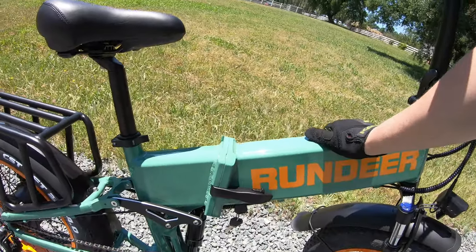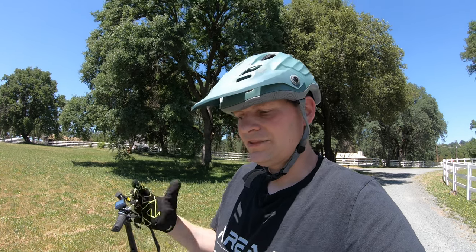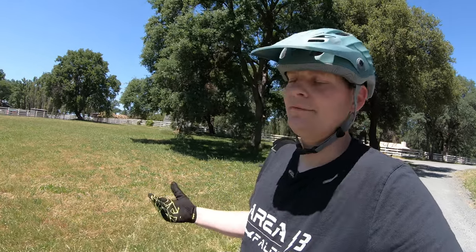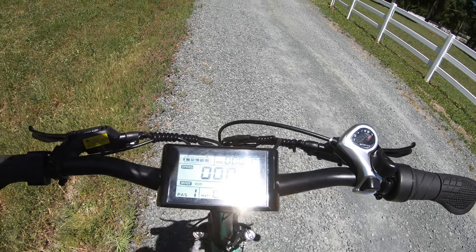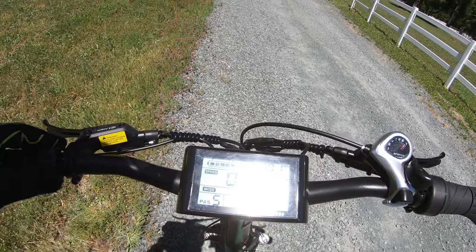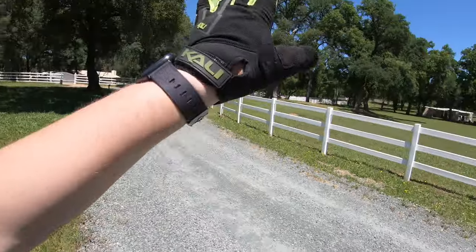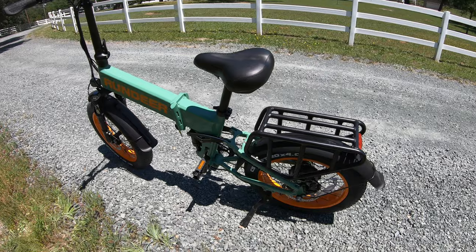Hidden inside the frame is a 48 volt 15 amp hour battery. Their website says they're using either LG or Samsung cells — battery construction matters as much if not more than the cells inside, but from what we know this seems to be a good battery. The display is fairly basic — some may recognize this if you have an older Rad Power Bike. The SW900 is a black and white display with a battery gauge, odometer, speed in the middle, mode indicator — eco, standard, or power — and wattage draw. We've got a really big steep hill to test the wattage and see how much power we actually get out of it.